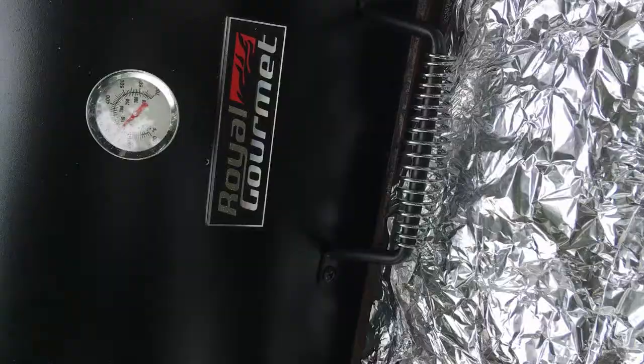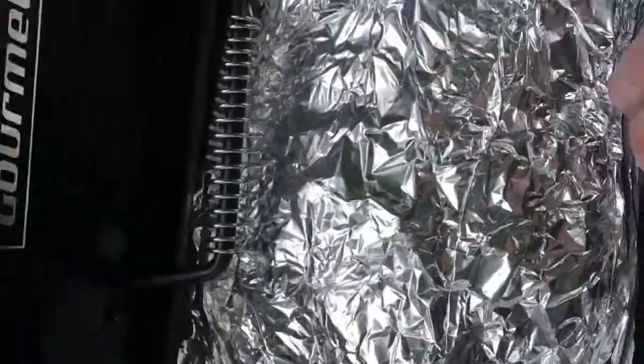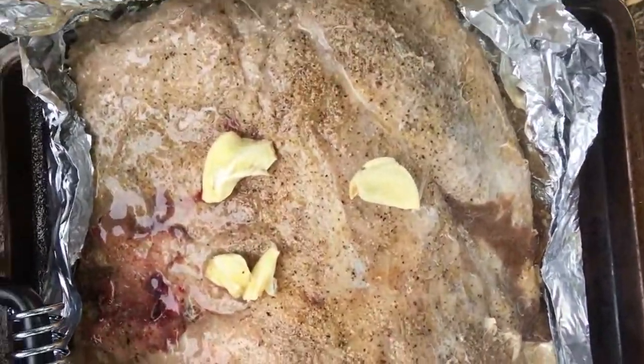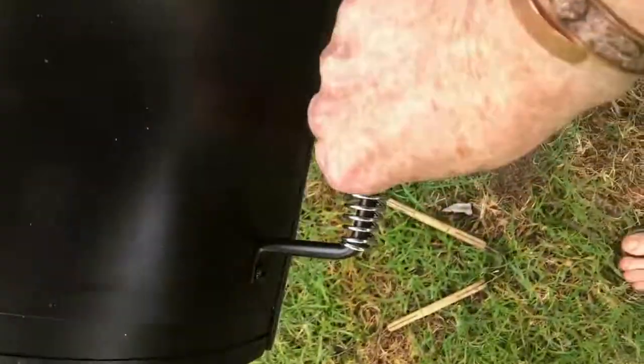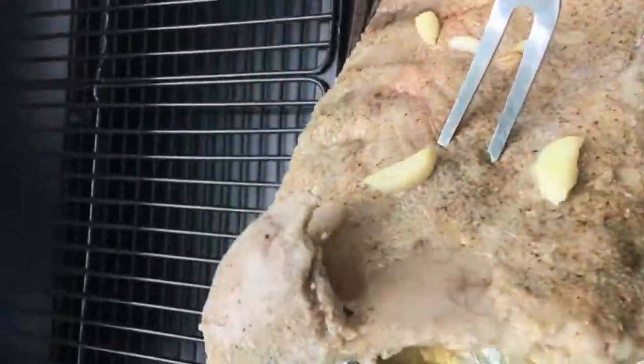And we're back. So here's about an hour in the oven, and you can see it's nice and juicy so far. This is a brand new grill — an offset smoker that I just bought. There's the coals in there. So this is the first time anything has ever been on this grill. So let's slap this puppy on here.